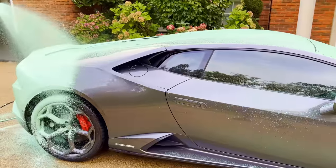This snow foam will give the Lamborghini a good pre-wash, emulsifying the dirt before I wash it off.